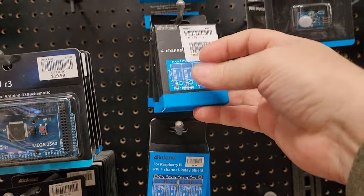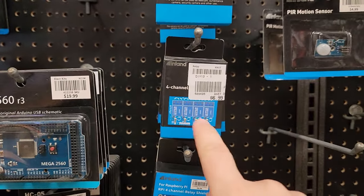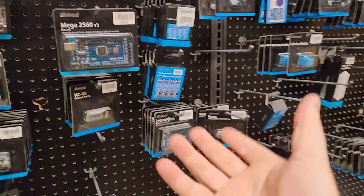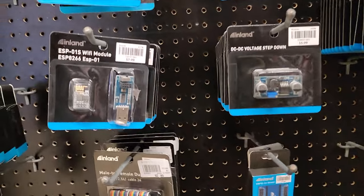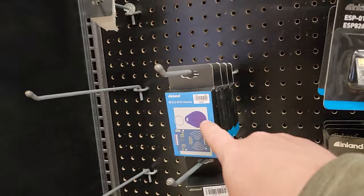I did a whole other video where I turned a Power Wheels — you know, the ones that your kids ride on — into a remote control using one of these relay kits and an actual remote control chip out of an RC car. I've got that video out on one of my other channels. Take a look at some of these RFID modules and a little key code — that's part of it too.